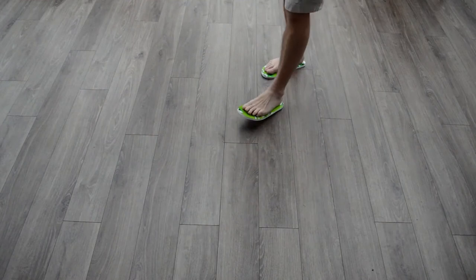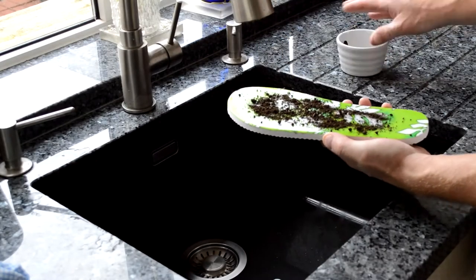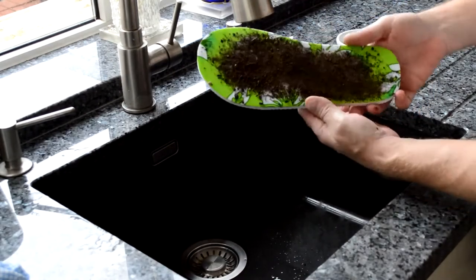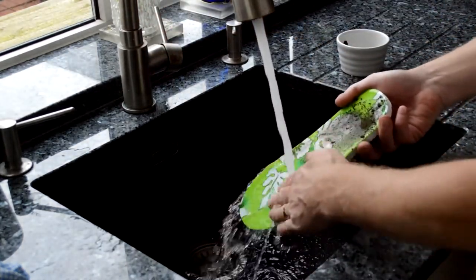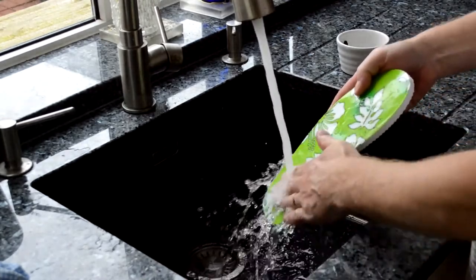But do not worry, it does not mean that they are ruined. I will simulate this by sprinkling some dirt onto this flip-flop. When your flip-flops are dirty, just wash them under running water and when they are dry, either continue to use them or replace the plastic covers, which will keep them clean until the next time you want to wear them.